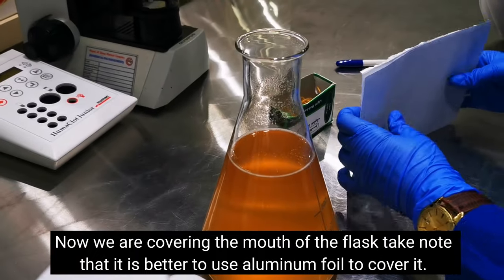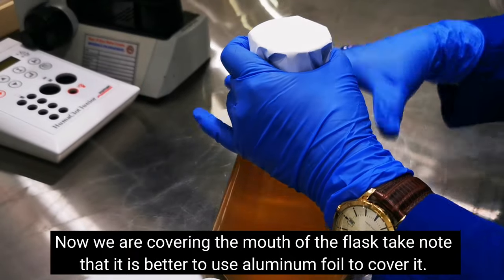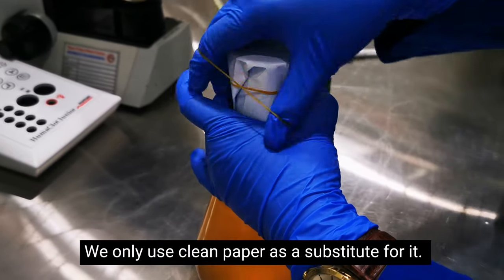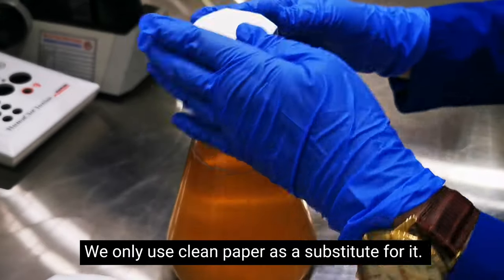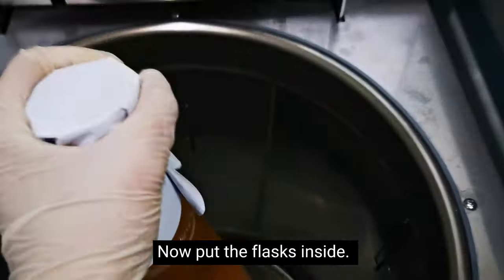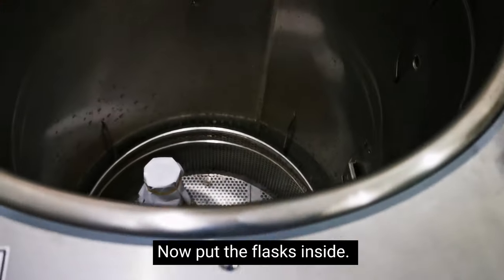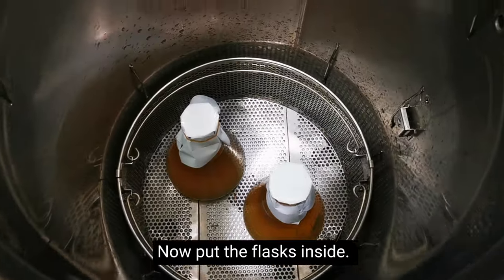Now cover the mouth of our Erlenmeyer flasks. We used clean paper and a rubber band, but aluminum foil would be better because even if it gets wet, it won't tear — unlike paper, which tends to tear when the top gets wet. We're using paper because we don't have aluminum foil, so we're improvising. After placing them, make sure they're balanced and not tilting.